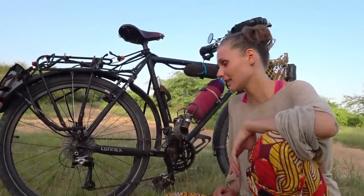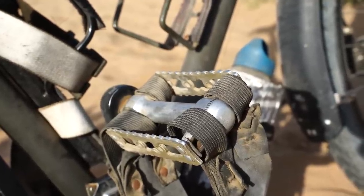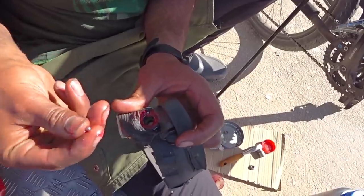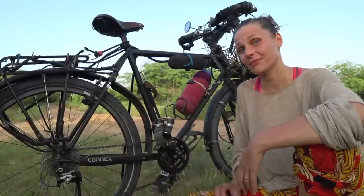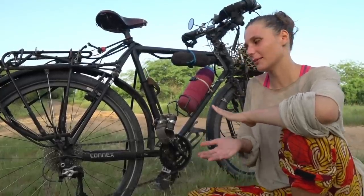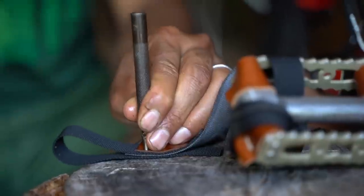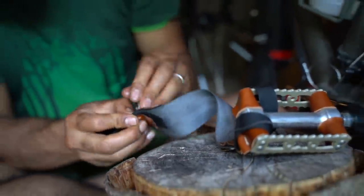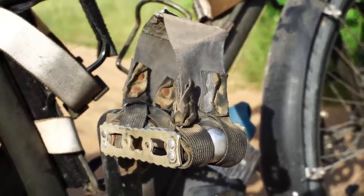There has not been any issue with the bottom bracket. We have MKS touring pedals which we chose because they look very durable and they have cup and cone bearings. One of the cones got dented during the trip but otherwise we are quite happy with them. If we were choosing pedals now we would choose something with a little bigger platform. These straps are our own design and it's really nice to have — we like to cycle with our normal shoes so clip pedals are not for us.